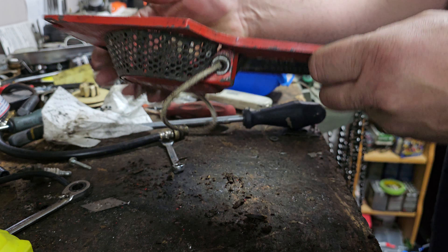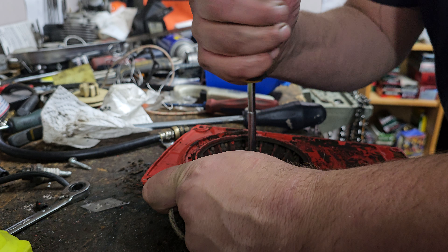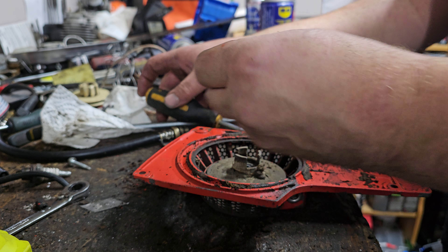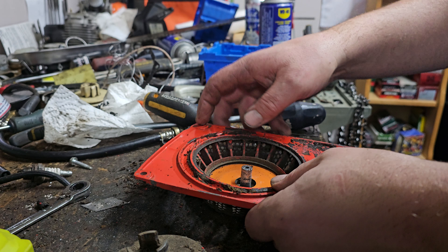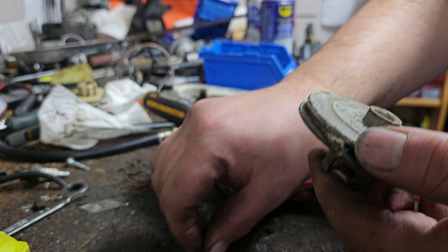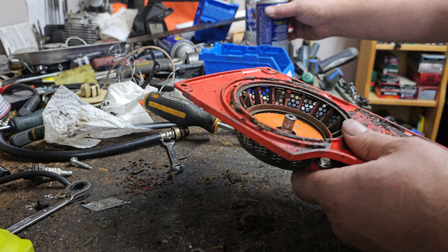It might have been easier than I thought — might have really needed nothing actually — but we're still gonna take it apart because this saw was like in a flood. You can see corrosion on the back of the pulley there; this one still has the retaining ring and everything in there. You can see corrosion in there, so I might just put some WD-40 down there.